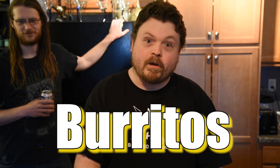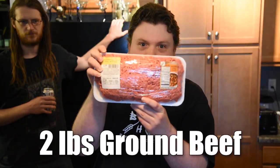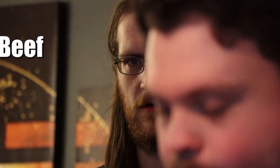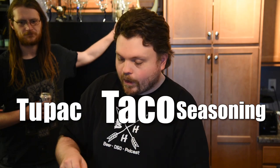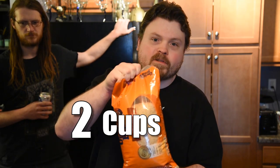I am going to be cooking up burritos. Two pounds of ground beef, two cans of Rotel, two cans of pinto beans, and two packets of taco seasoning — because they were all out of burrito seasoning. Two cups of rice.